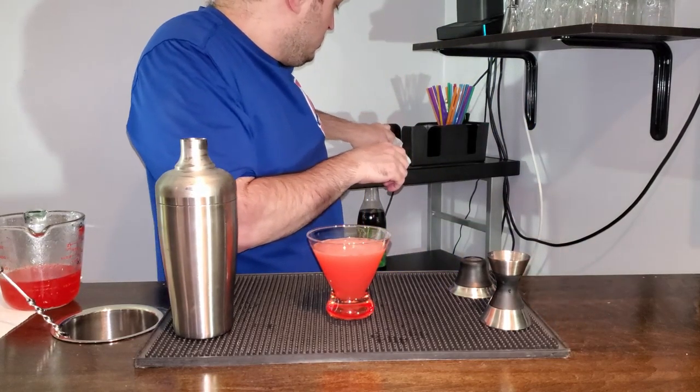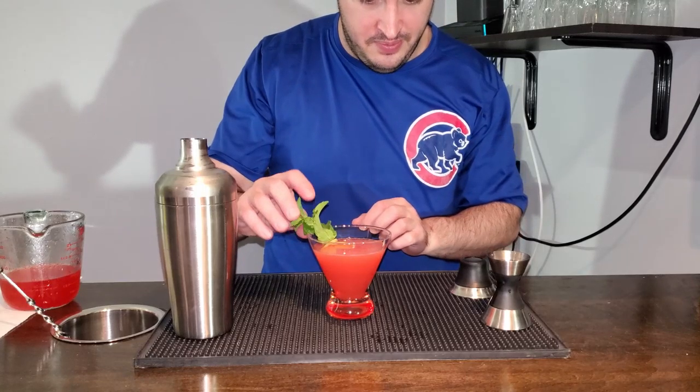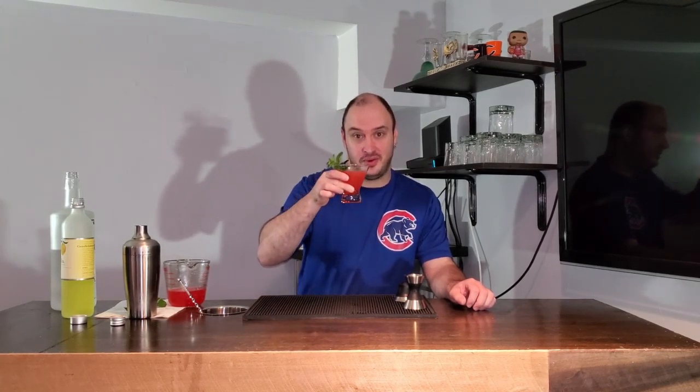We're going to garnish with some mint and lemon. And there you go. A bright refreshing drink that's sure to make the old guard at Hurston Dynamics shake in their boots as you sip your way to greatness. Cheers everyone.